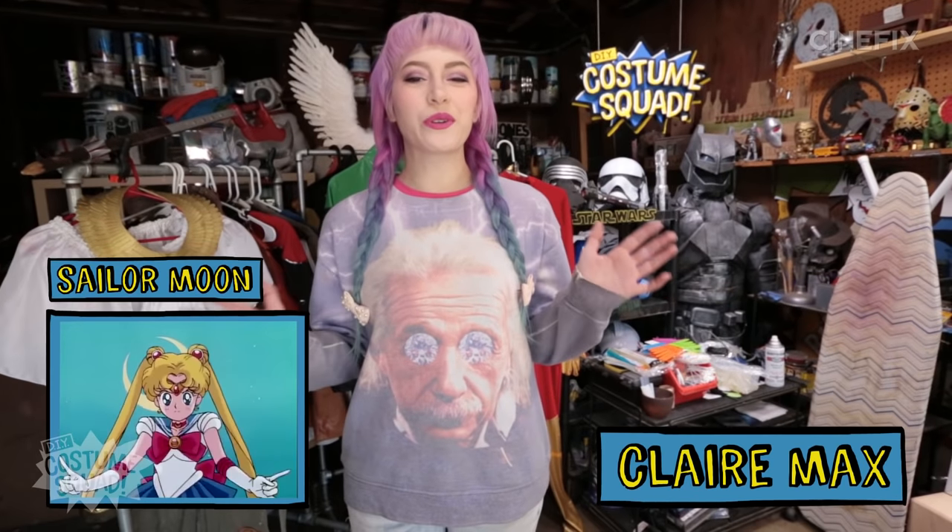Hey guys, it's Claire. And today we are going to be making one of my childhood favorites, Sailor Moon. This costume holds a lot of nostalgia for me, so let's get started.